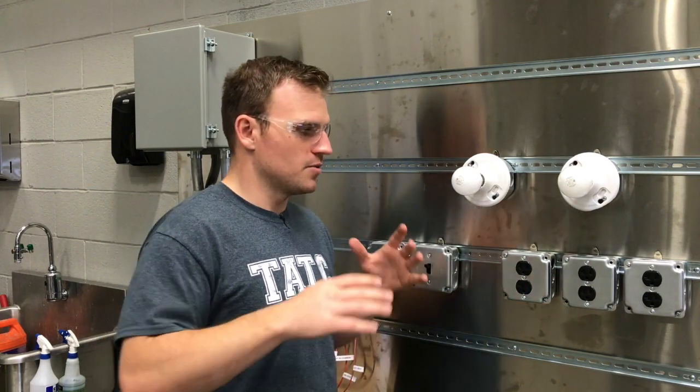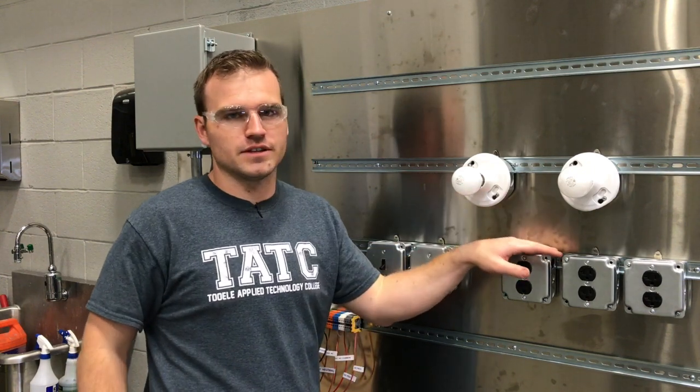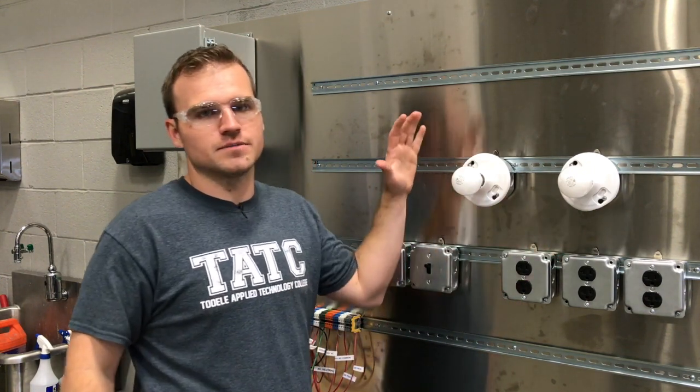We are going to touch a little bit on 240 volts — we'll talk about how it hooks up to your dryer, your stove, or an industrial welder. But we're not going to do a lot with 240 volts. This is not the end of the different types of voltages out there; you could work at an industrial site with 480 volts. But for this class, we're going to keep it residential — building circuits with two-way light switches, outlets, and light circuits.